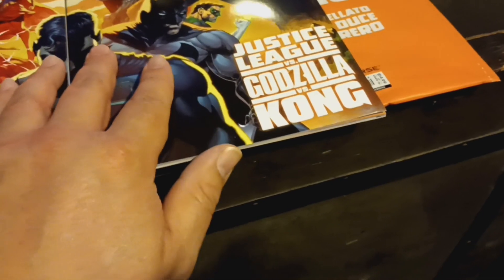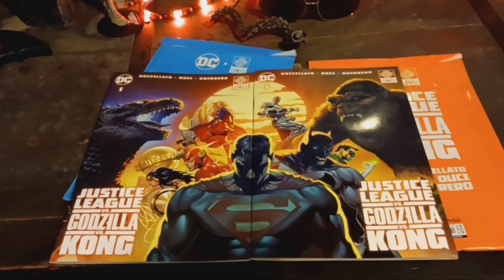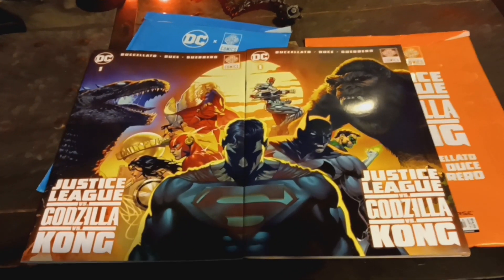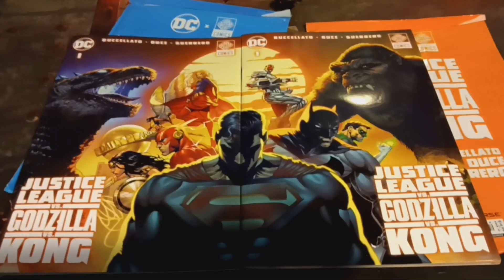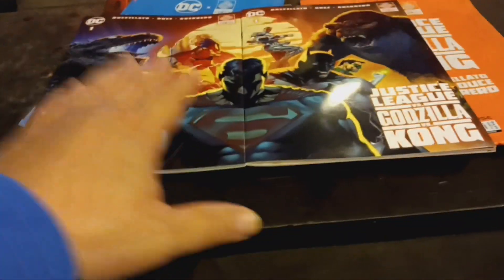Just a quick update on the Scar King. The best comic book series out right now - I don't care what you read, it's so well written, it's really freaking good. Alright guys, later!